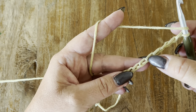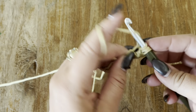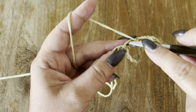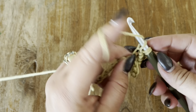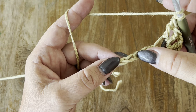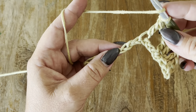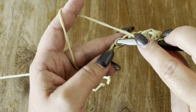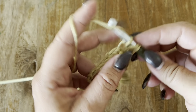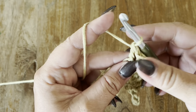In the next chain, we are going to make two double crochets, chain one, and two more double crochets, all in the same chain. Now chain one, yarn over, skip one, two, three, and in your next make one double crochet. Chain one, yarn over, skip one, two. Then two double crochets, chain one, and two more double crochets all in the same chain.